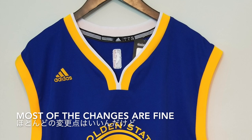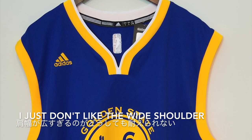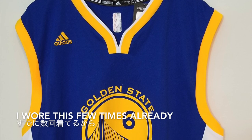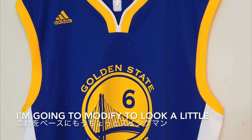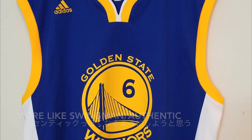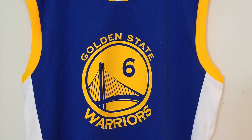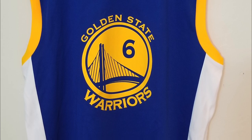These are completely different from Swingman. Most of the changes are fine, but I just don't like the width of the shoulder. I've worn this a few times already, so I might customize this jersey to make it look more like a Swingman or authentic jersey in the near future — and that might be my first customized video for jerseys.